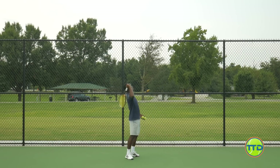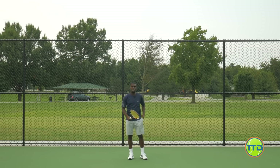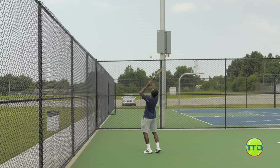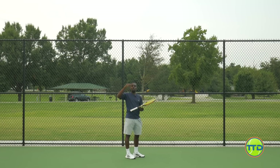What we want to create is where we're brushing up on the ball and really getting the ball to go over. One key: you don't have to accelerate a ton on this. Really, the key is brushing up. I'm not saying you're going to push the ball — you're still creating spin — but we want to make sure you're not swinging so fast that it's actually going to pull the ball back down to the court too soon.